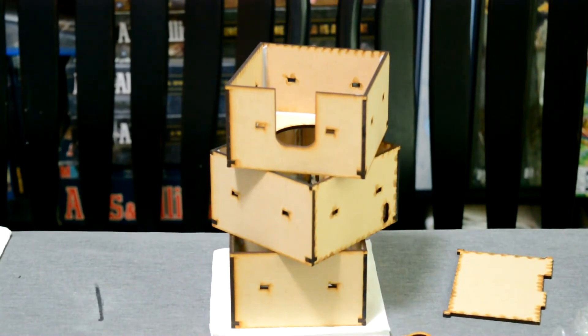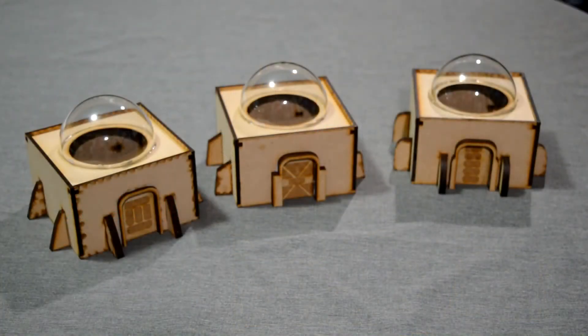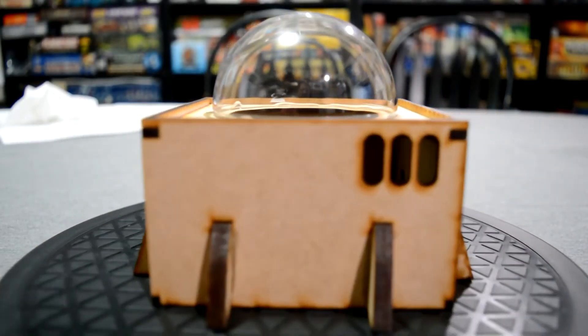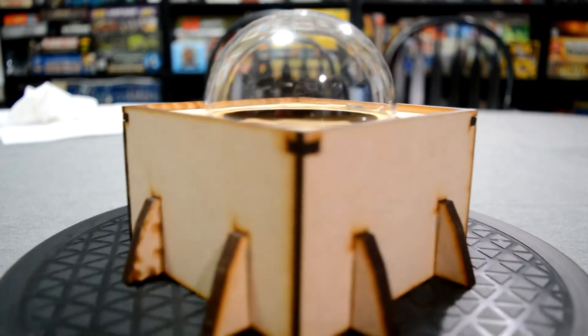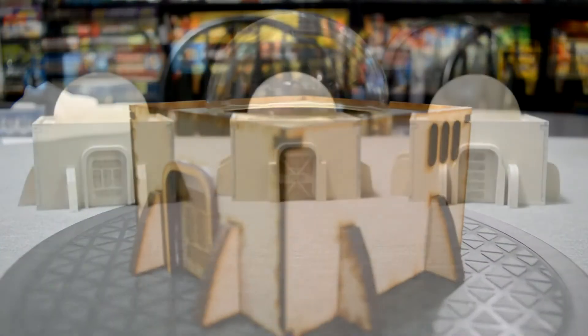These are the original three buildings when they're first put together, without the domes and doors and everything. And then once I got the doors, the door arches, the domes, and the support beams on, this is what they looked like at that point. Here's a 360-degree view of one of the buildings so you can get an idea of how much detail there was, especially with the door itself and the support beams.